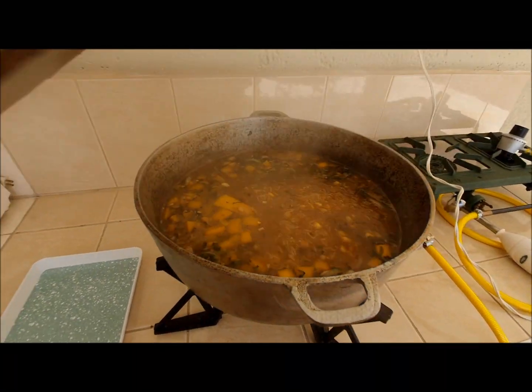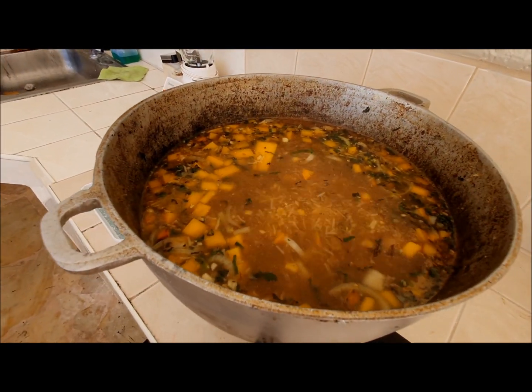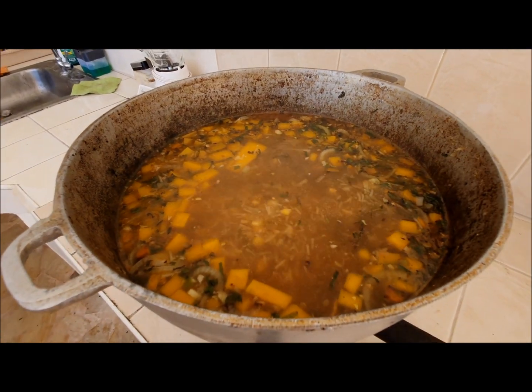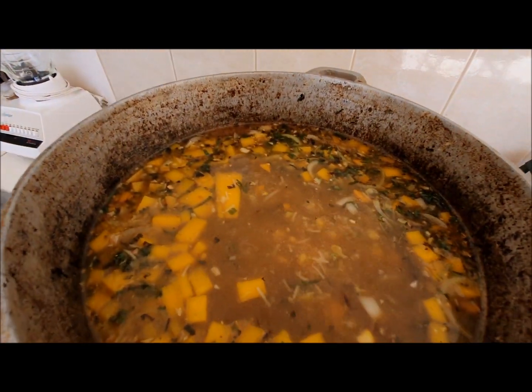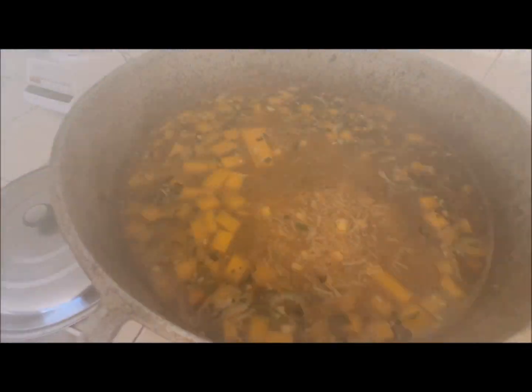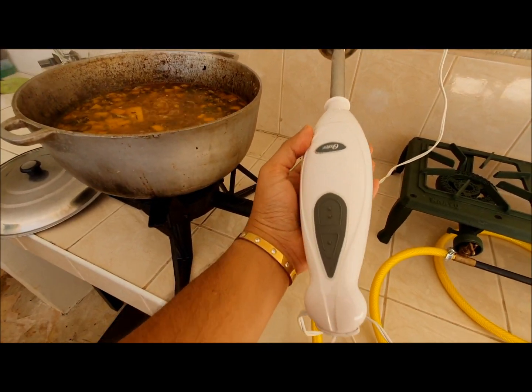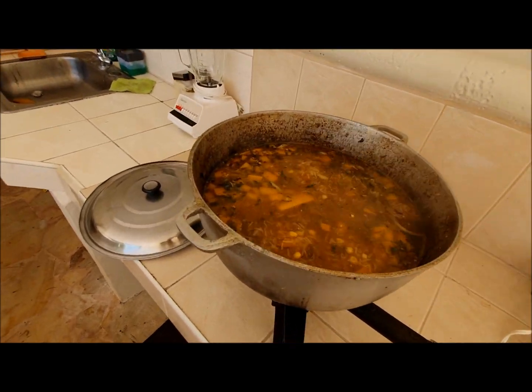Let's take a little peek here. As you can see we've come to a beautiful simmer — this is what we want. We want to keep this for about 20 minutes to allow all the pumpkin to soften up, the garlic and onions to really harmonize, and then we are going to purée it. To make my life easy I have a hand blender — I'll show you in a while.